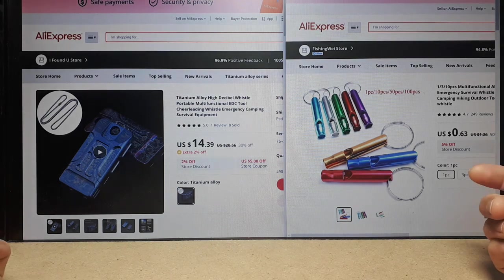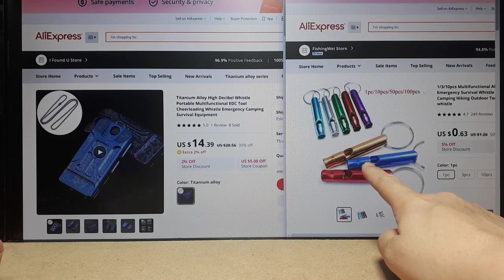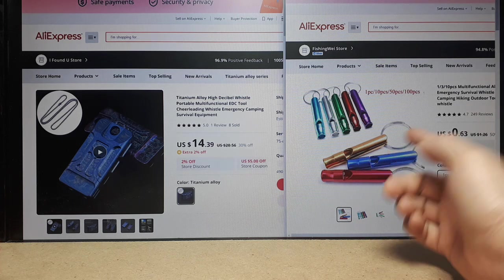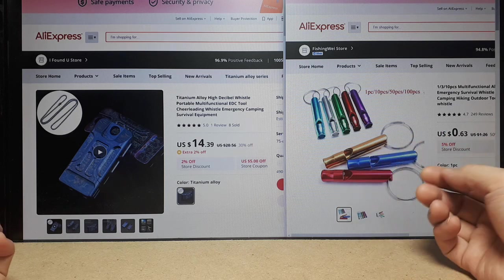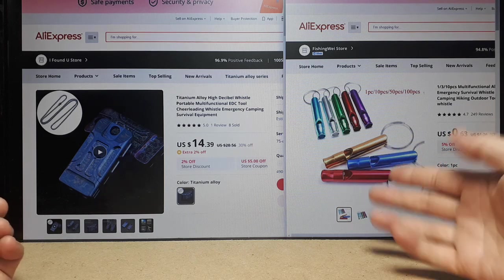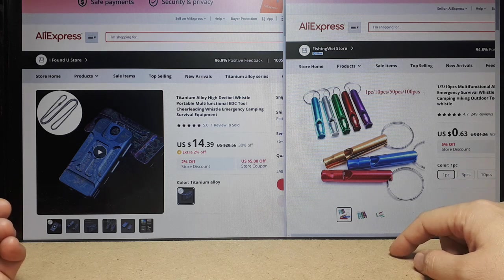Hey everyone, another random product review. This came about because I used to have one of these aluminum cheap whistles on my motorcycle keychain. If I got into an accident and I couldn't yell, a whistle would probably help maybe. It's worth a try — I mean it was less than a dollar so you can't expect much.